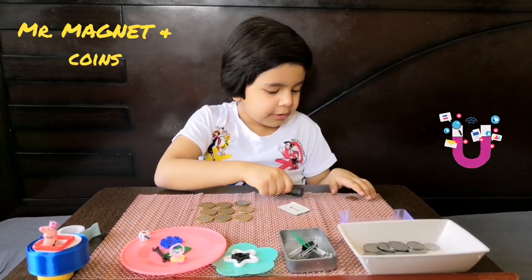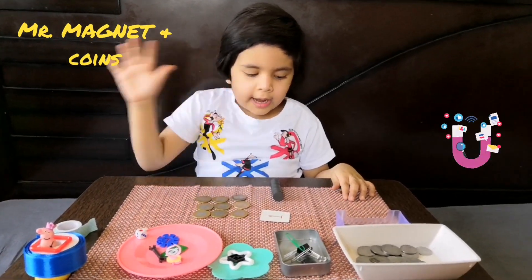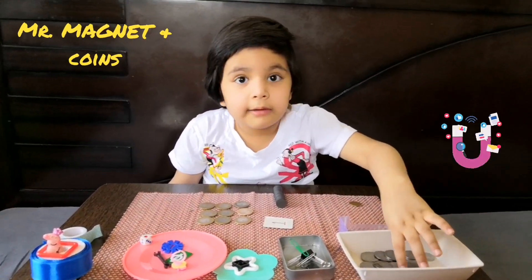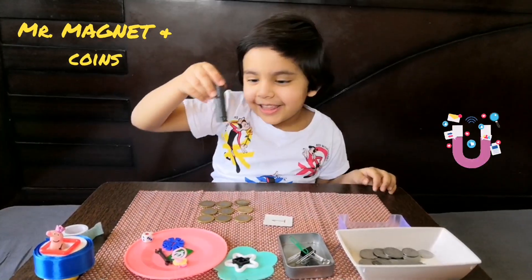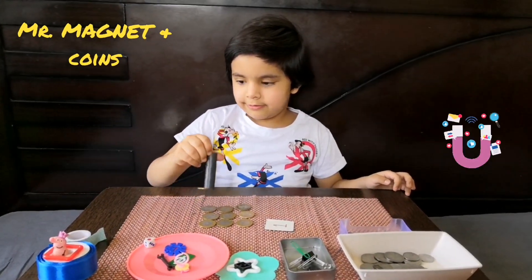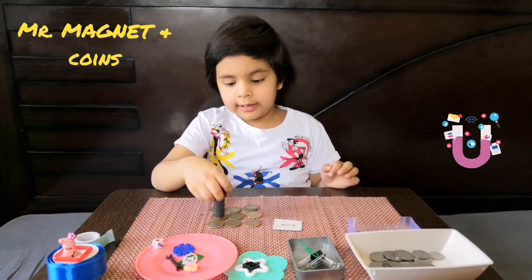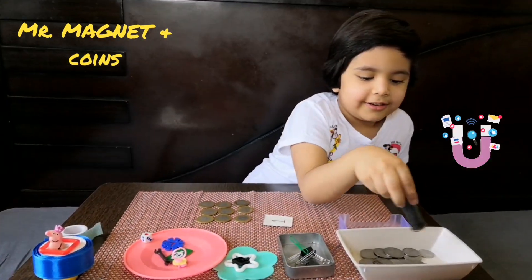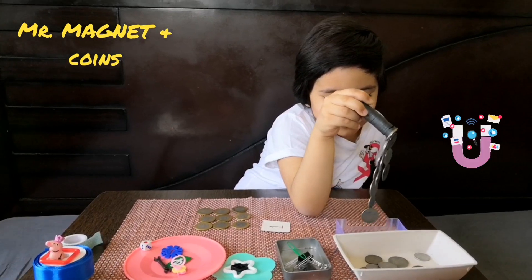Now let's move on to Mr. Coin. I have some golden and silver coins here — not nine animals — and I have many golden coins, one here and so many inside. I have some silver coins too. Let's see whether they attract to each other. No, no, no — I think these are not attractive; I think these are made of different material. Little coins, aren't they sticking to each other? Wow — a huge pile!